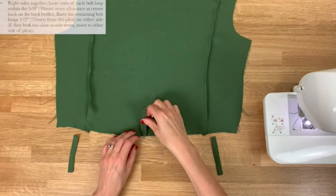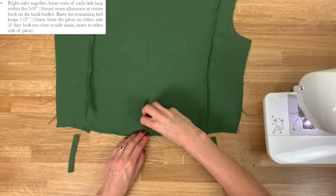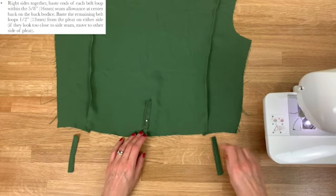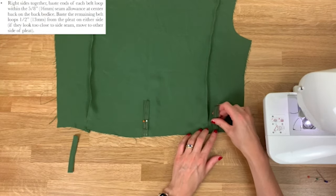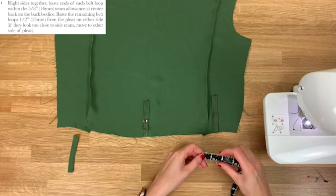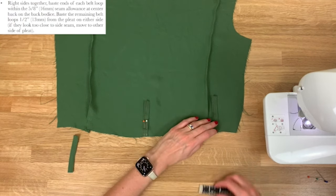We need to cut the belt loop into three pieces, each nine centimetres long — you'll have a little leftover at the end, that's fine. With right sides together, baste these belt loops to the back bodice. Pin one at the centre back and the others either side of the pintuck. The instructions say to baste the belt loop at 13mm or half an inch from your pleat.